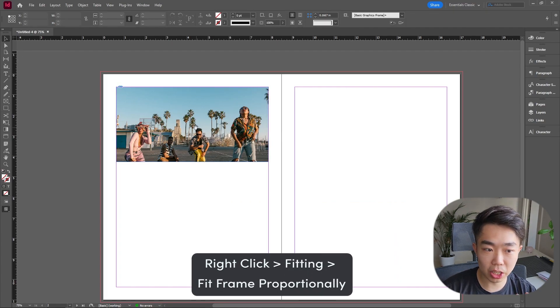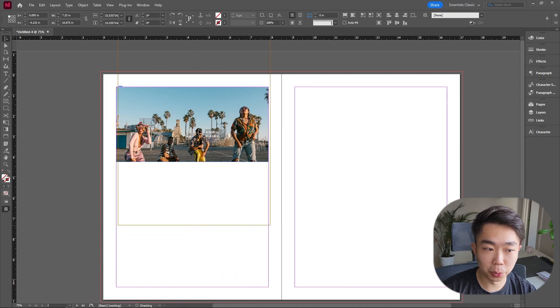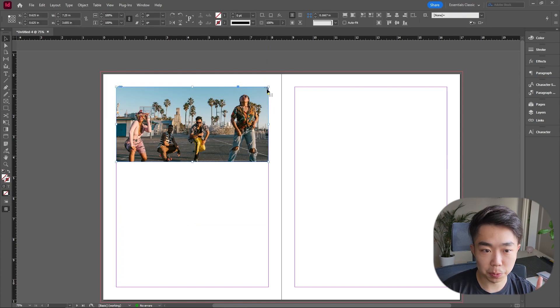You can see that some people are cut off — we don't really want that. If I double-click into it you can see the boundary of the actual image, and I can move it up or down. If I hold Shift I can do it orthogonally. Now I want to round out the edges because this is a more bubbly layout, so I'll select the frame and go to Object.